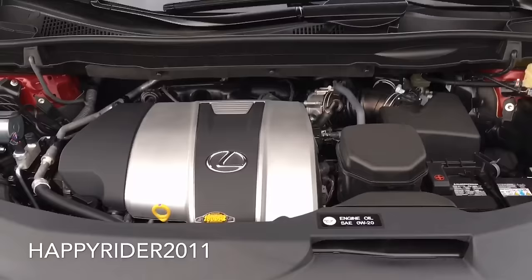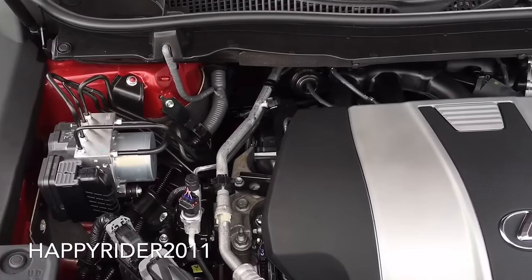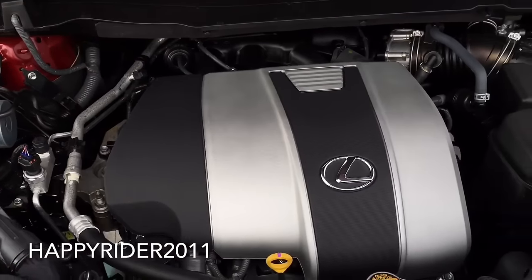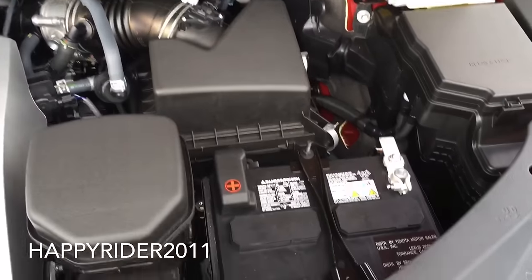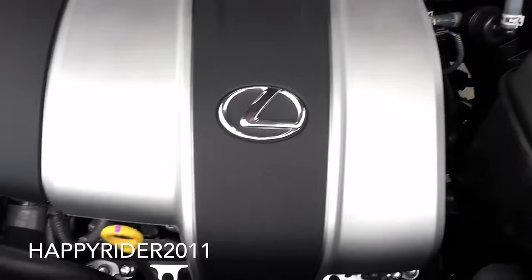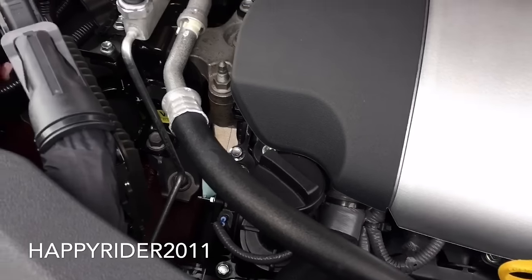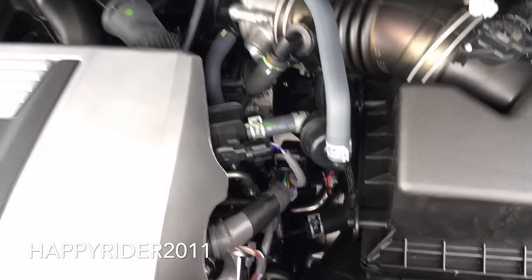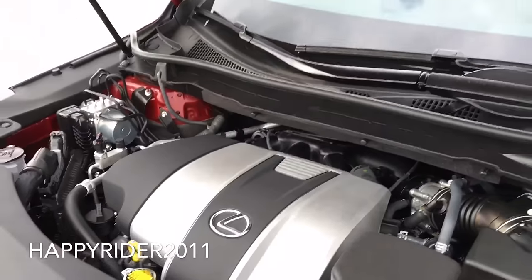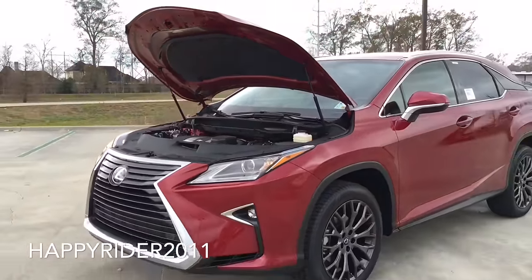Under the hood, the 2016 Lexus RX 350 features a 3.5-liter V6 engine with an 8-speed automatic transmission. The V6 engine pushes out 295 horsepower and 268 pound-feet of torque around 4,700 RPM. The RX 350 can accelerate from 0 to 60 miles per hour in just under 7.7 seconds. As for fuel economy, it gets 19 MPG city, 26 MPG highway, and 22 MPG combined.